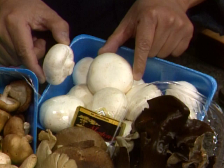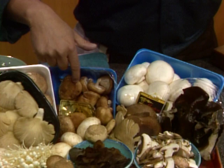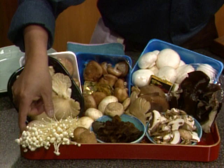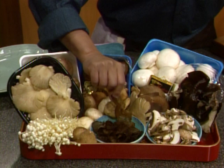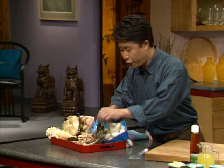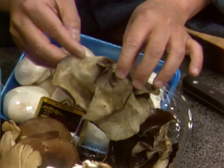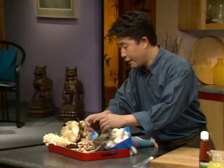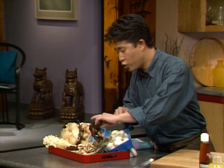Here we have the most familiar white button mushroom, fresh button mushroom. We have the small shiitake mushroom, and also the brown button mushroom. We have the oyster mushroom, and of course the enoki mushroom. Here we also have some fresh cloud ear black mushroom. And this is fresh wood ear mushroom — also called elephant ear mushroom — used in a great variety of Chinese dishes.